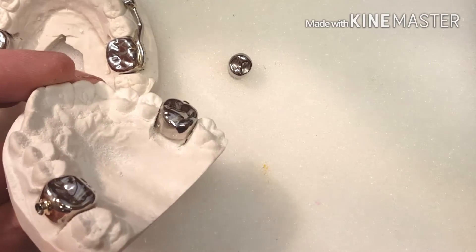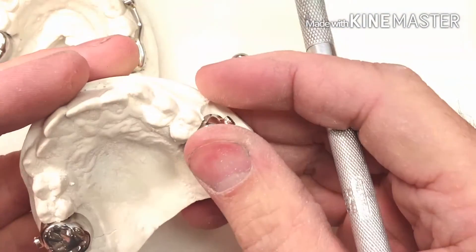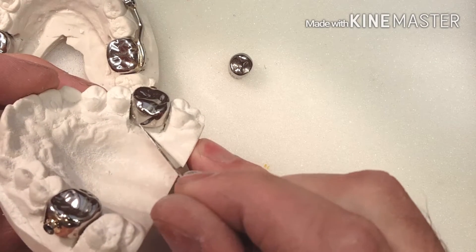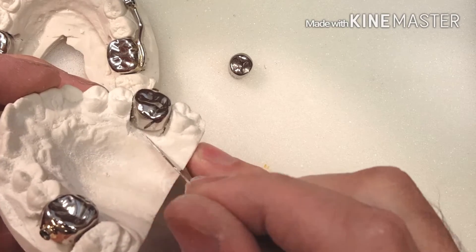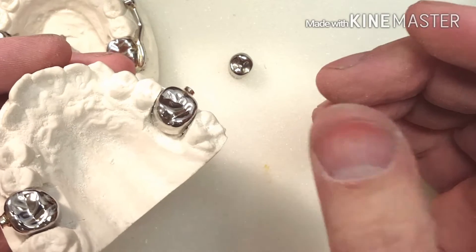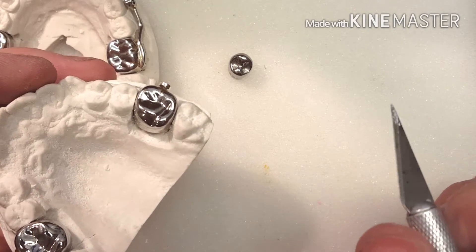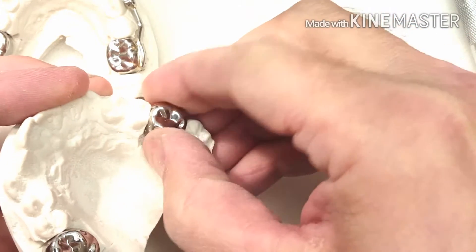Some doctors prefer to have it a little bit long so they can push down and seat it. And some doctors will want me to cut this off — they'll write it on a prescription to remove the distal portion. It actually makes the crown a little bit shorter, but it has more of a snug fit. Either way they're going to fit great. It's all preference, but I'm going to demonstrate what takes place with each crown.